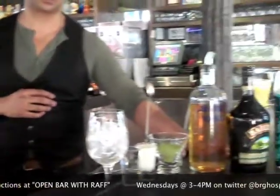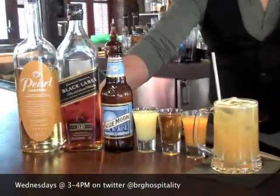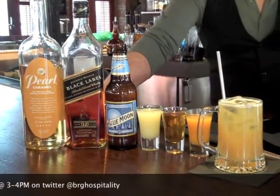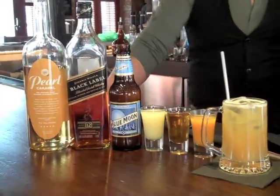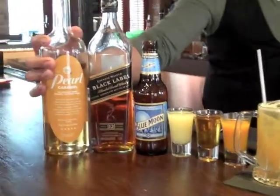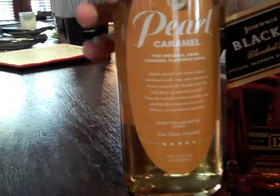I'm going to show you two cocktails — one in-house at all of our restaurants that you can get on St. Patrick's Day, and another one that is a beer-inspired cocktail, a take on a boilermaker that you can do at home if you want to celebrate the holiday. Starting off, this is Pearl Caramel Vodka, a caramel-infused vodka made out of St. Louis.